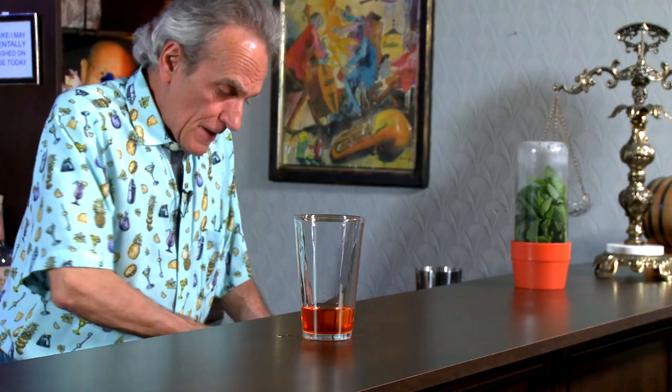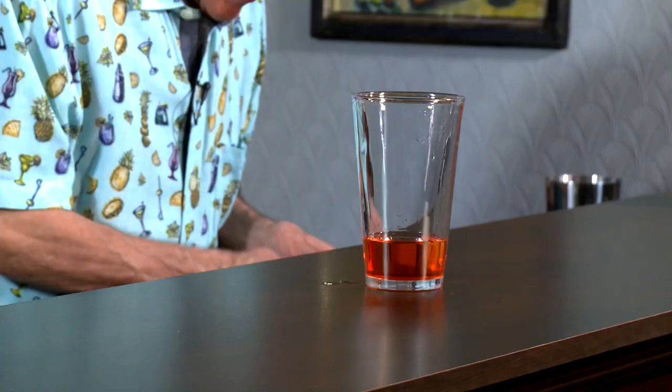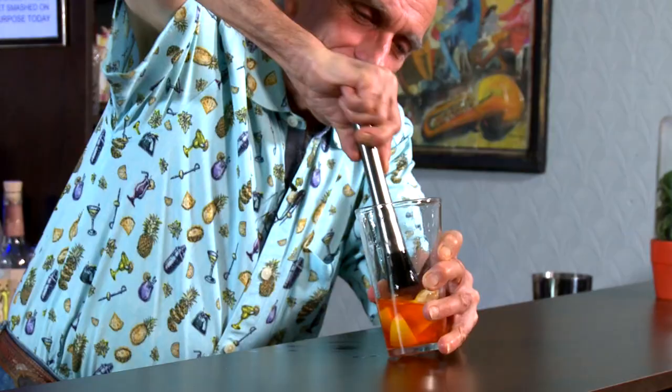We're going to follow that up with some lemon, and this is so easy. I've got three nice little wedges here. I'm just going to cut those, drop them in our glass, and we're going to muddle. Muddling is actually kind of fun — you get your aggressions out.